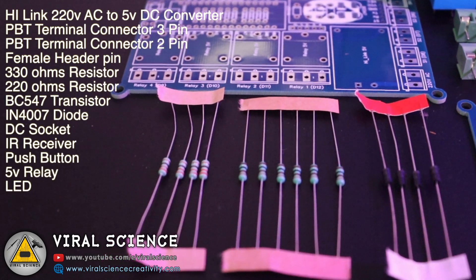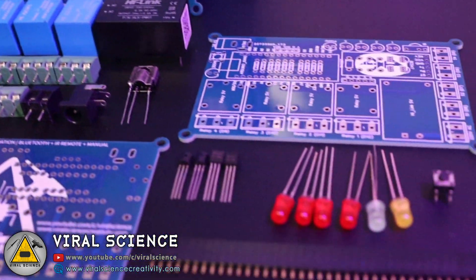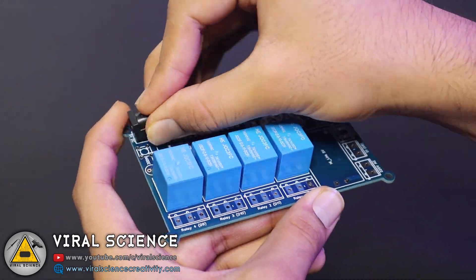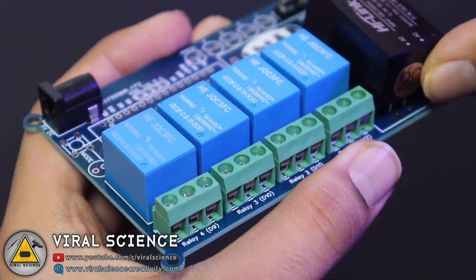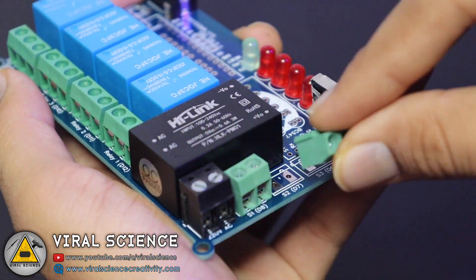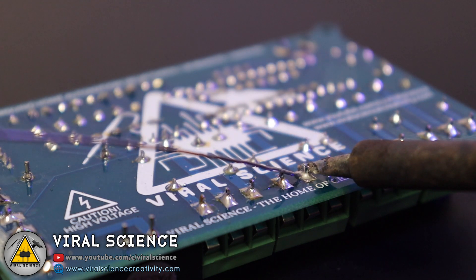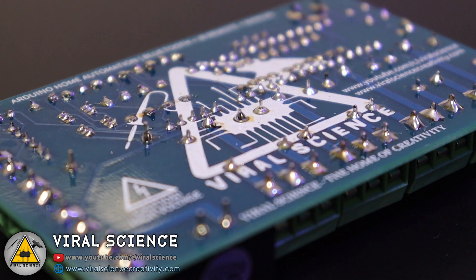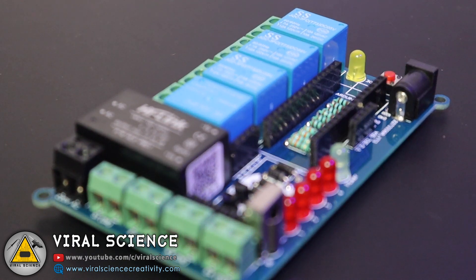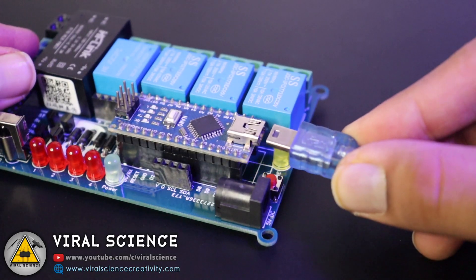Now collect all the components and we'll start assembling them on the PCB. After assembling, we'll start soldering. So finally I've completed the soldering — the PCB is ready and it looks very good, neat and clean. Now we'll place the Arduino Nano over it and connect a USB cable to start programming it.